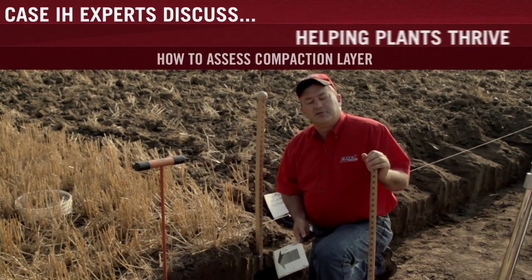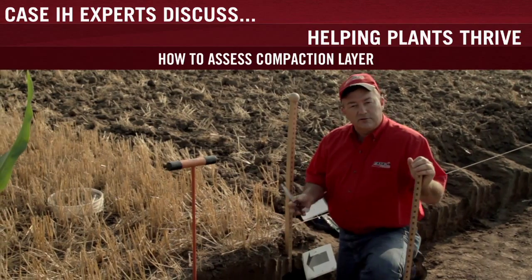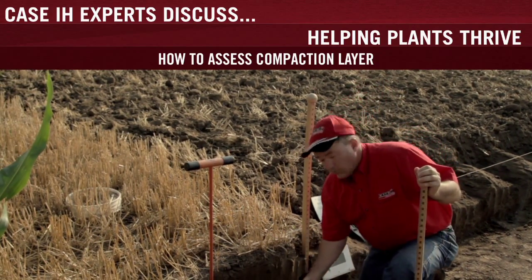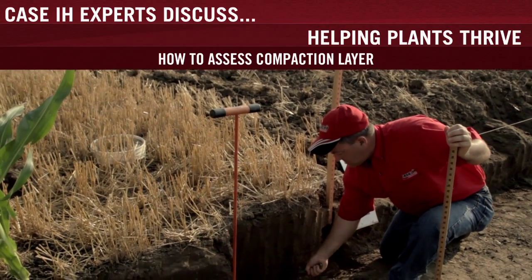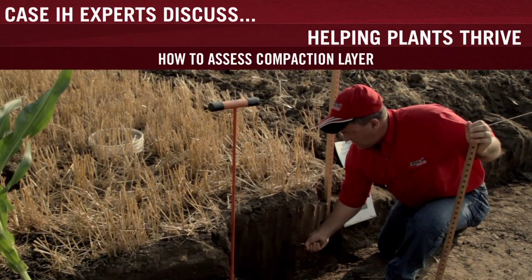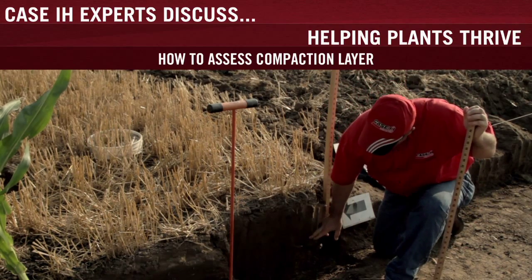One of the things that producers can do is, with the use of a simple pocket knife, assess the conditions of their soil and look for the presence of compaction, which is a root-limiting layer. We can begin by inserting the pocket knife to shallow depth into the soil wall and just gently pulling up. When you start to feel excessive firmness, one has probably indicated where the compaction layer begins.